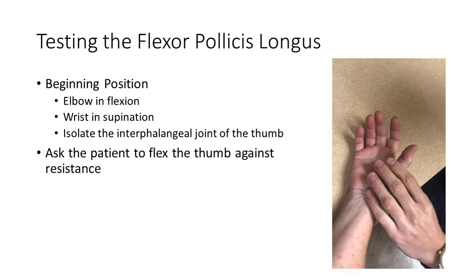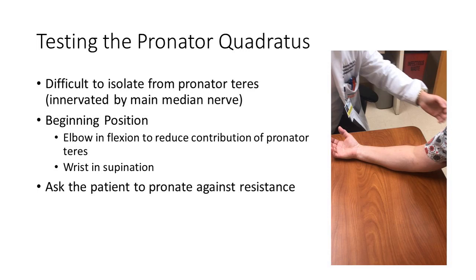For testing the flexor pollicis longus, begin with the hand in a supinated position, resting comfortably on a table. You want to isolate above and below the joint that you are testing the strength of. Secure your fingers on the proximal phalanx of the thumb and then have the patient bend the tip — the distal phalanx — against resistance.